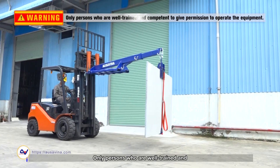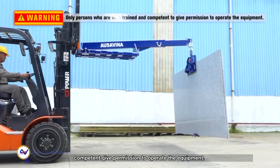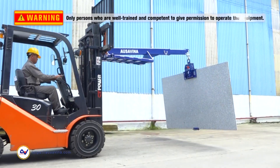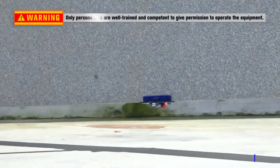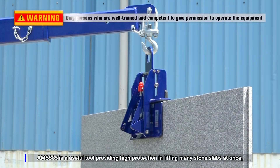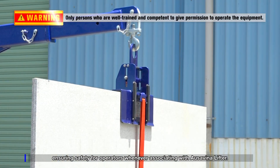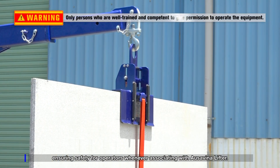Only persons who are well trained and competent are given permission to operate the equipment. AMSS 85 is a useful tool providing high protection in lifting many stone slabs at once, ensuring safety for operators whenever associating with AUSAVINA Lifter.